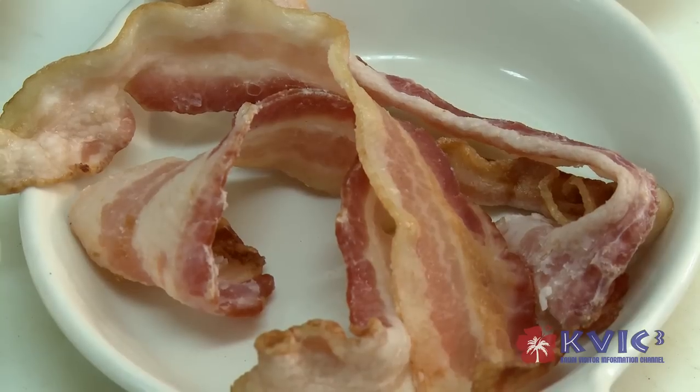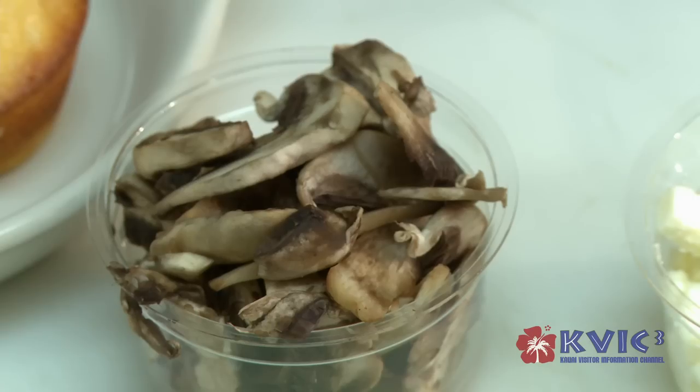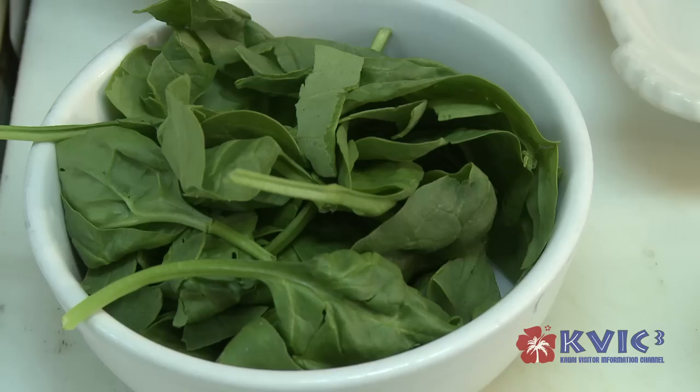We start out with bacon, onions, fresh eggs, tomatoes, mushrooms, feta cheese, and spinach.